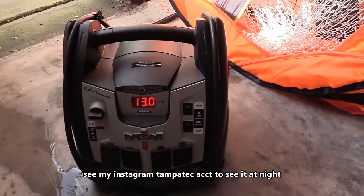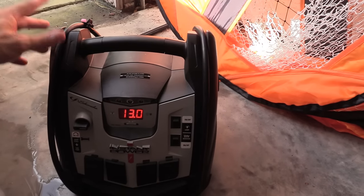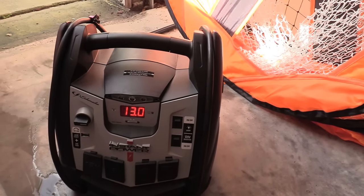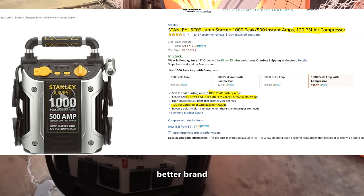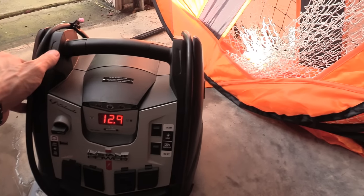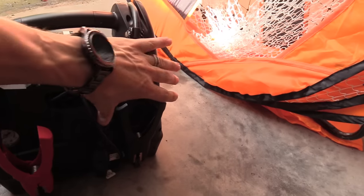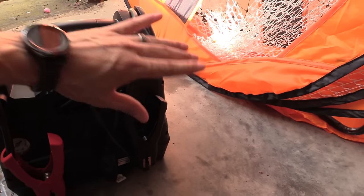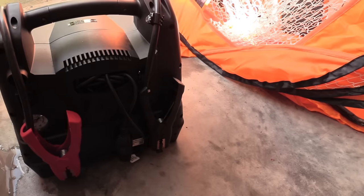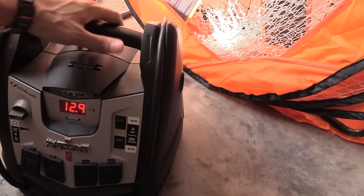Another great thing to have is a jump pack. It's practical and you might help someone on the side of the road. This one has a thousand cranking amps and a built-in air compressor. These are extremely handy to have and they're under $100. It has heavy duty jump clamps — you just grab it, connect it to your tire that's low or flat, fill it up, and you're on your way again.